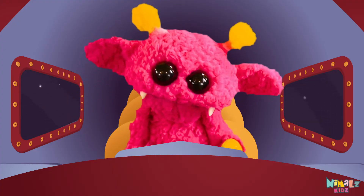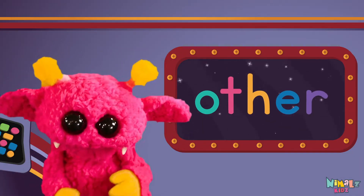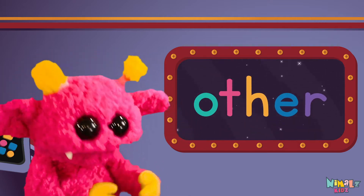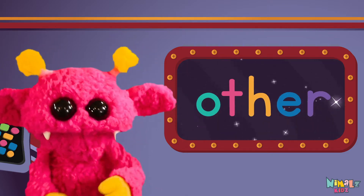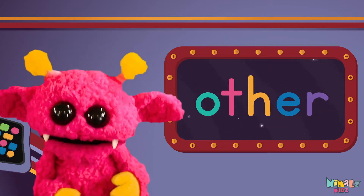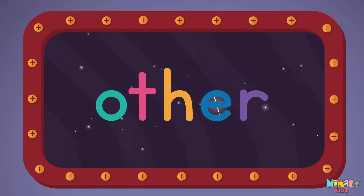C'mon everyone, let's learn a new sight word: other! Sight words are what I need to learn how to write and read. Sight words make me smart when I know them all by heart. Let's learn a new sight word now — we're gonna learn the sight word, other!